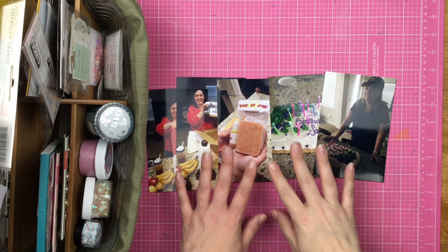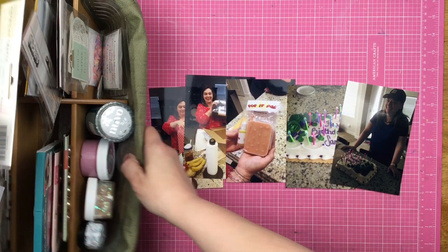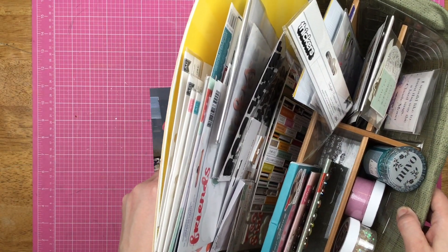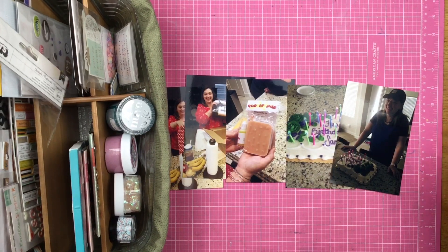Hey guys, Sandy here, and today I'm scrapbooking all of these photos. I'm going to have three different layouts. I'm going to be using my Kill a Kit with Style and getting this section of my 2018 album wrapped up. Let's see what I can do.